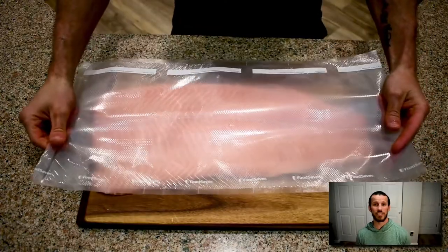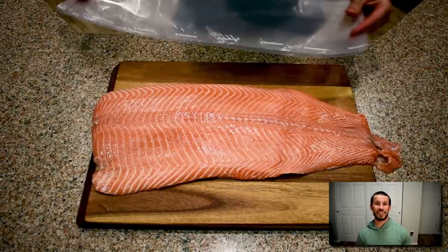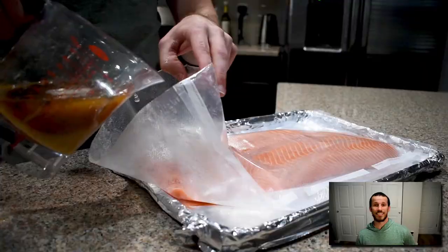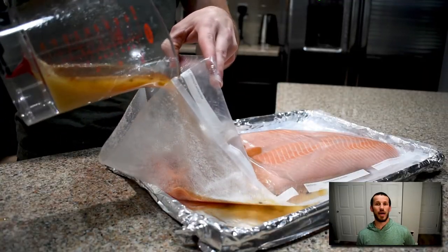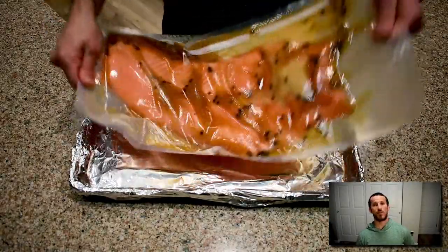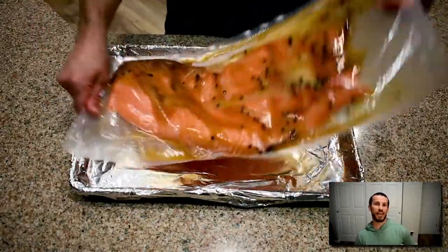I'm going to get a vacuum sealer bag so that I can cut it the exact length of my salmon. Once done, I'll slide in my salmon, pour in that brine, and I'm good to go. I'll park my salmon in the refrigerator for four hours, flipping it every hour to ensure both sides get brined evenly.